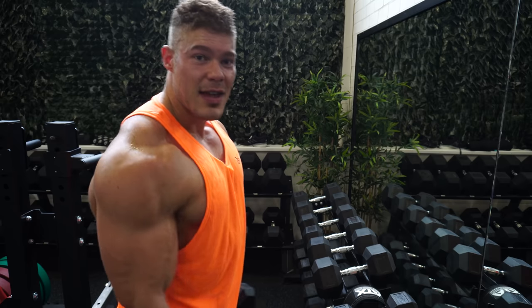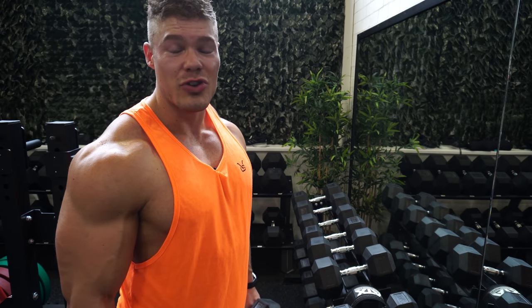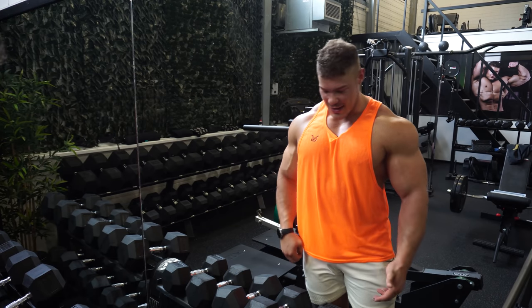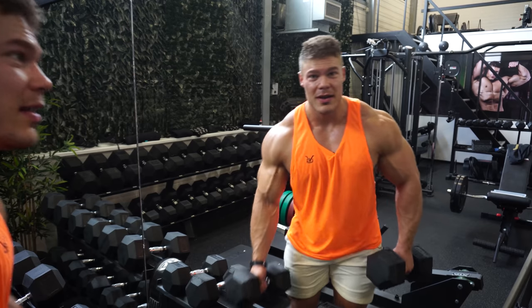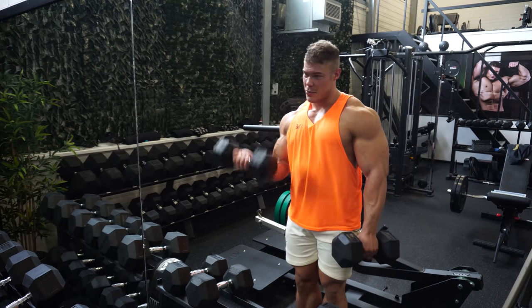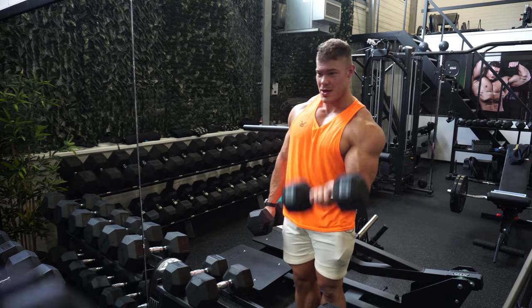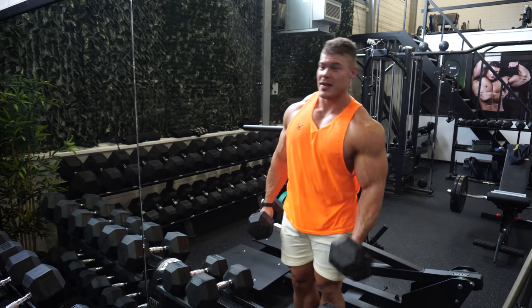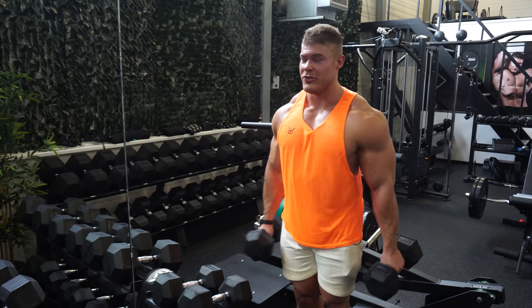Now we know how to perform this movement correctly. Let me show you what happens when you go to failure and what you can do to go beyond it. Mind you, this is at the end of an arm workout, so I'm showing this technique with fatigued arms. I'm going to do reps in a controlled fashion until I hit failure, then show you how to extend beyond it. The form needs to be correct — going beyond failure is not simply using different muscles and momentum.